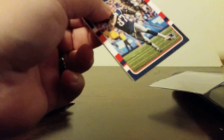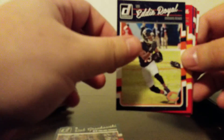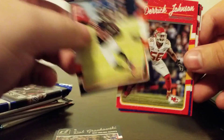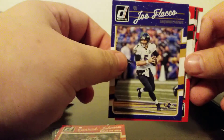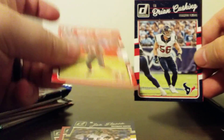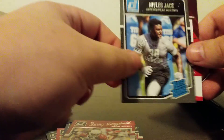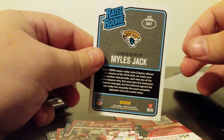Hoping for a hit out of one of these packs. I don't see anywhere where it says hobby, so I'm pretty sure these are all retail packs. But who knows — we could get lucky. Rob Gronkowski. Eddie Royal, who looked like he was going to be a Hall of Famer and then just fell off. Derrick Johnson. Joe Flacco. Mike Evans. Brian Cushing, retired. Larry Fitz. Myles Jack, rated rookie — that's not that bad of a rated rookie.